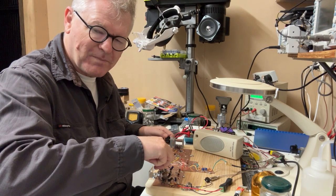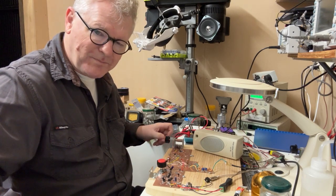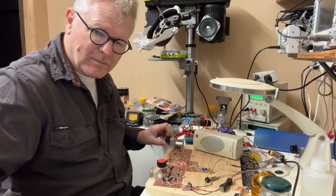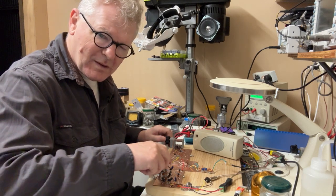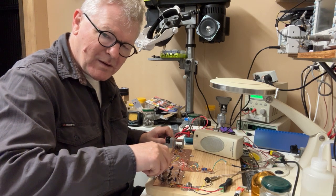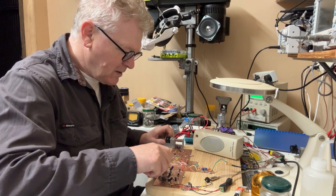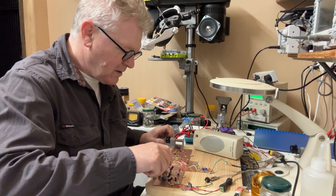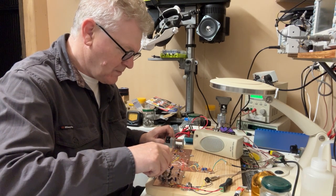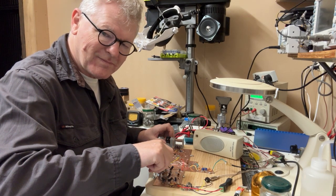Welcome Cheryl, VK1CB, to the meeting. They've done it the cheeky way, where they just bring the positive lead out through the side of the fuse holder and back in again with a bullet connector, so that when they're ready to power the motor up, they just plug it together.